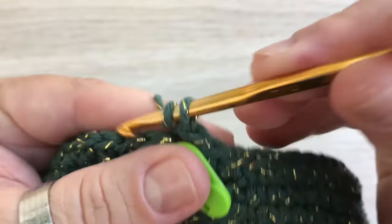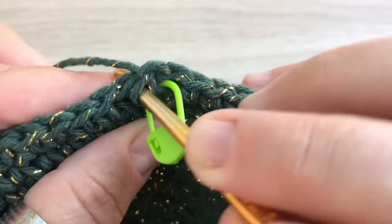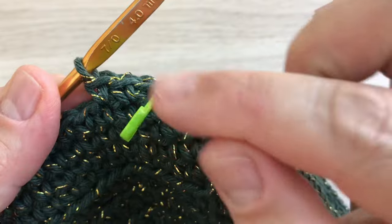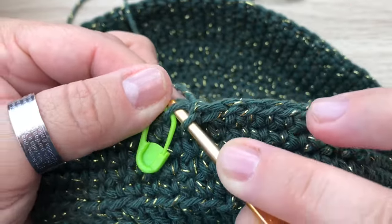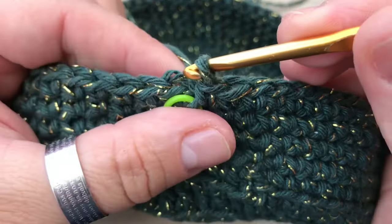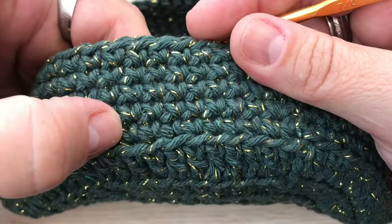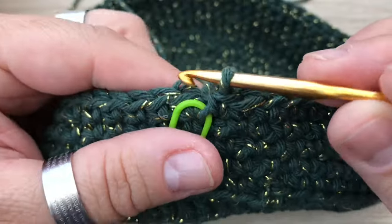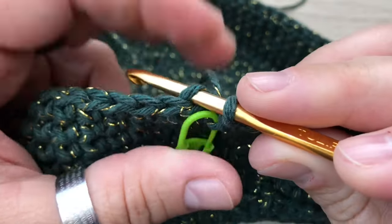Faço uma correntinha para iniciar e vou trabalhar mais uma carreira em pontos baixos. Inicio no próximo ponto, pegando as duas alcinhas do ponto, fazendo um ponto baixo em cada ponto, até chegar no marcador. Finalizando a carreira, venho onde está o marcador, faço um ponto baixo e vou fechar com ponto baixíssimo aqui no primeiro ponto baixo. Ao todo, trabalhei cinco carreiras em pontos baixos.